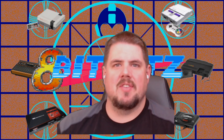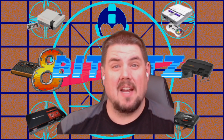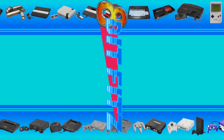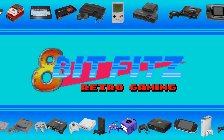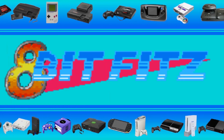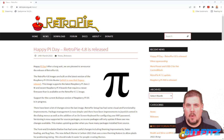Hey guys, 850 here and we've got some exciting news today. Happy Pi Day! Because it's Pi Day, RetroPie came out with a brand new version, version 4.8. Here it is on the RetroPie website that we always use, and it's got some pretty interesting features.